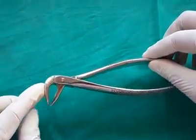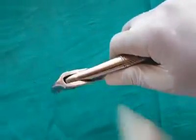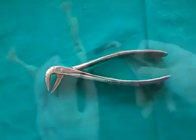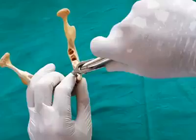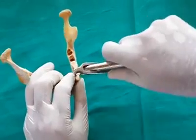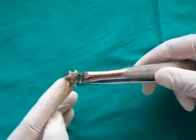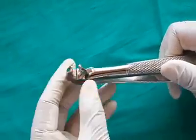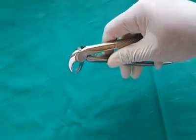Mandibular premolar forceps are used for extraction of mandibular premolars. They are much similar to anterior forceps, but the beaks do not come in contact. Mandibular molar forceps are used for extraction of mandibular molars; both beaks have a sharp projection which engages the furcation area. Unlike the maxillary counterpart, this is a single instrument which can be used for both sides.